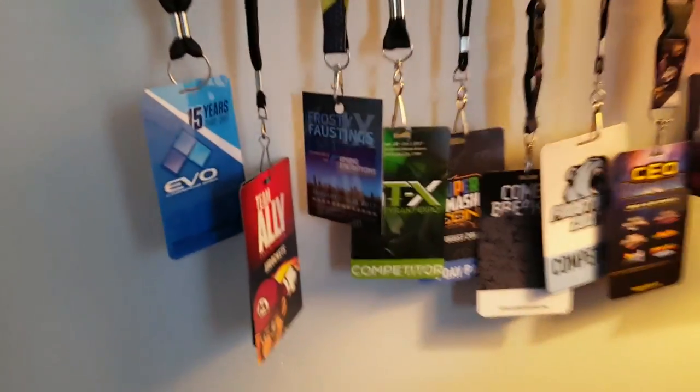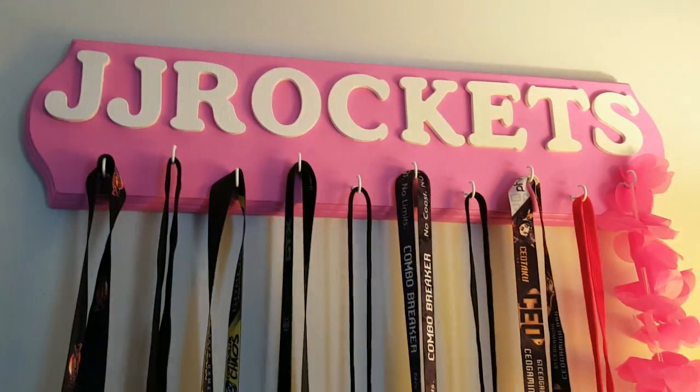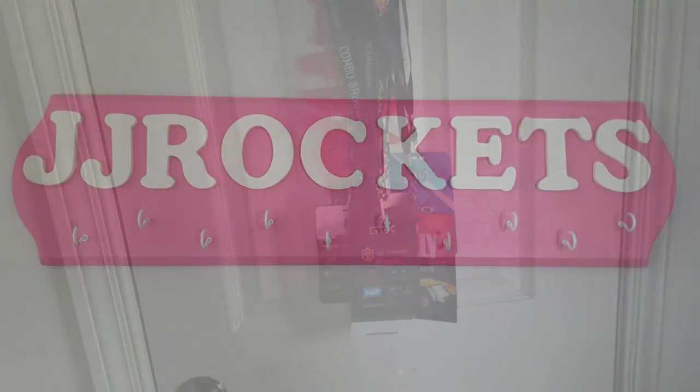If you're like me, you save and collect all your lanyards and badges from every big tournament you go to. I've seen people put all their badges on one nail, but once you do that and get a few of them on there, they start to overlap a lot and you can't really see much of them. In this video I'm going to show you how to make a plaque to display your lanyards in a way that makes them all much more visible.